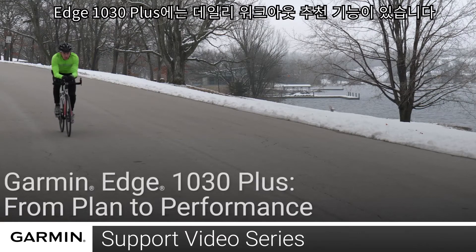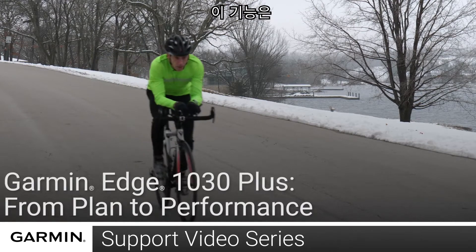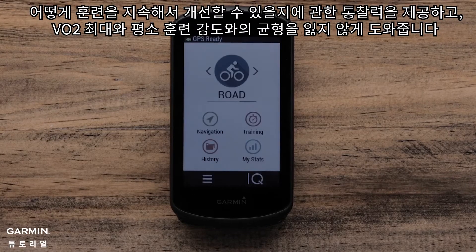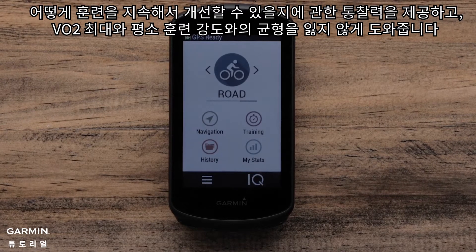The new Edge 1030 Plus has the ability to help you from plan to performance. With new daily suggested workouts, the device can help you provide insights into what to do next to continue to improve your training and VO2 max and balance your daily workouts.